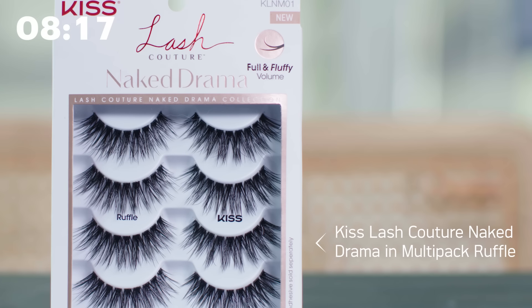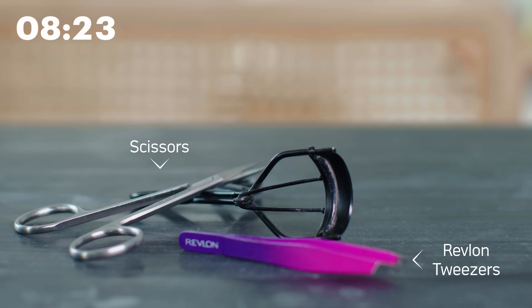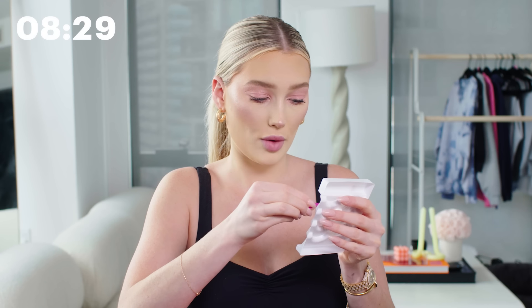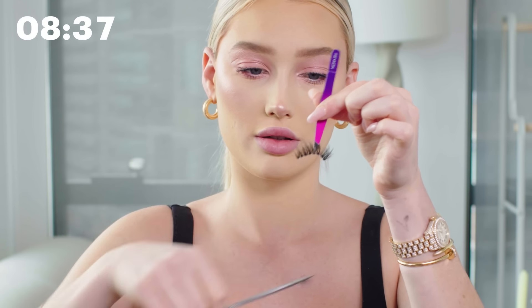A look is never completed unless you have a lash on, so I'm going to pop these on. These are the Kiss lashes in the style Ruffle. The three things I always have when applying lashes are tweezers, scissors, and lash glue. I take them off with the tweezers — this is the lash for my left eye — and I cut about one and a half notches off the end of the lash. Then I apply duo glue right where the band is and let it dry down and get tacky so it won't slip around. I set this aside and do the same with the other lash.